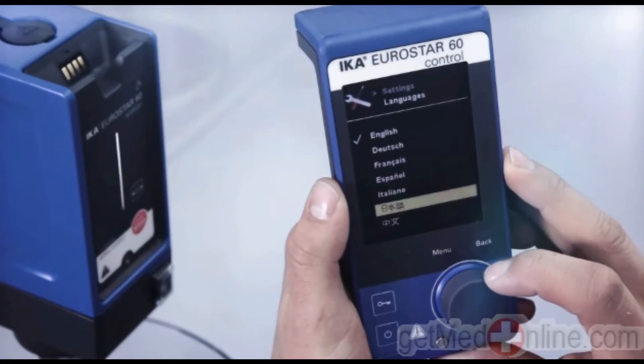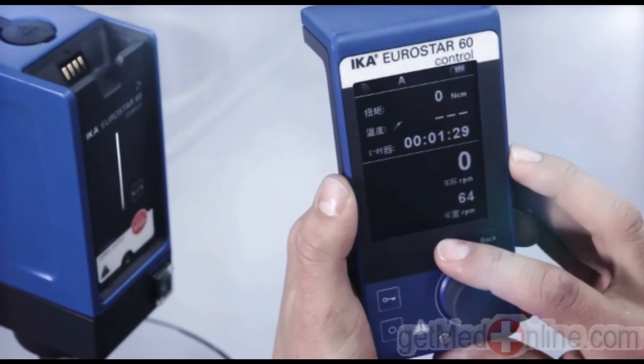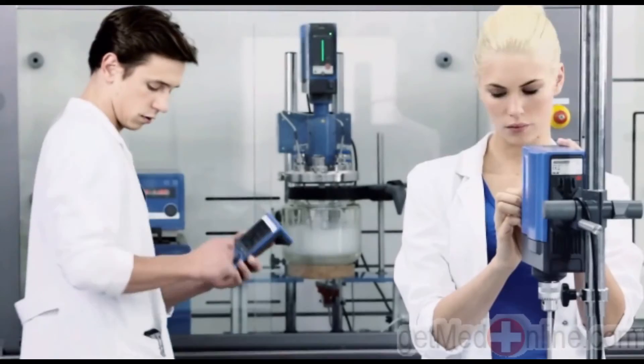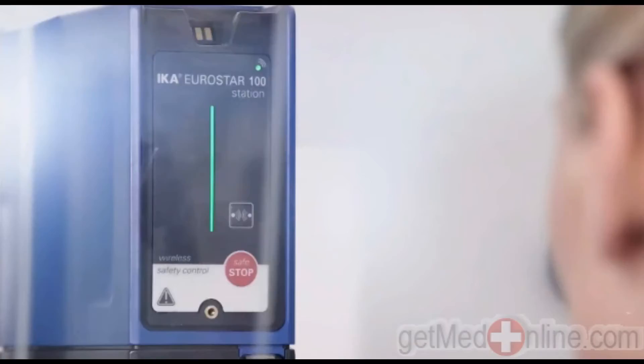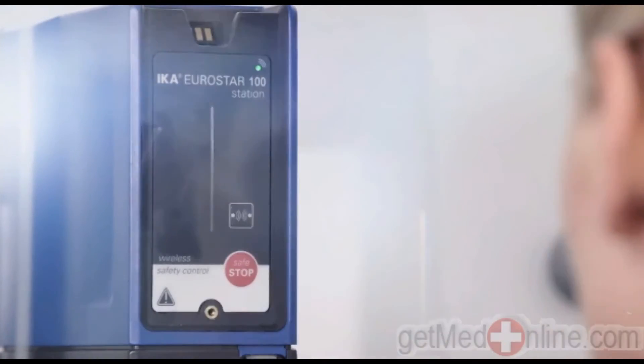A multilingual language menu — clear and easily understood. An emergency off function provides an additional security feature.